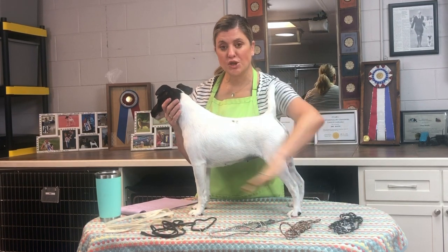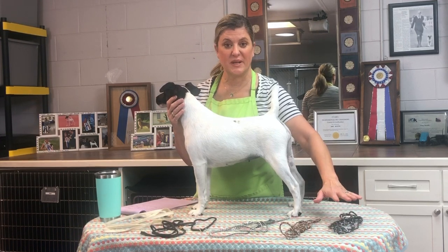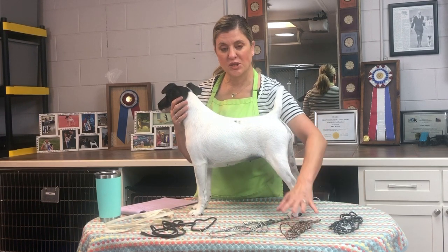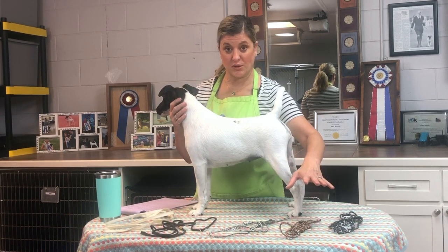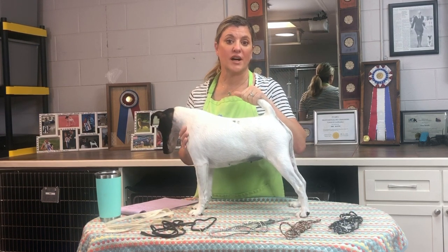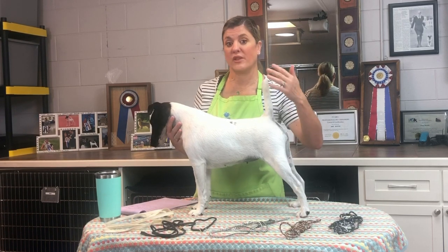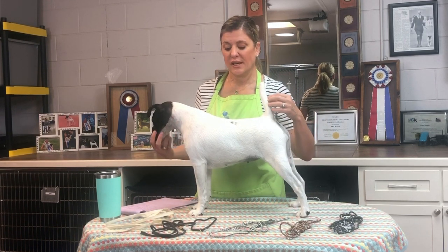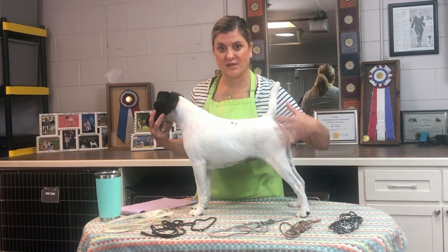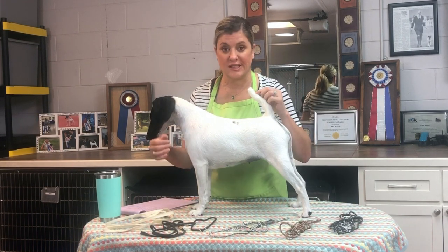Always remember these are your show leads and you should never use your show leads for basic obedience training or walking your dogs. They should learn the difference. When you put the show lead on, it means they're going to a dog show. When you put their obedience or walking lead and collar on, they should know they have a little more freedom or obedience rules coming. Always use a different device depending on what you're trying to do with your dog. Phil calls it 'choose your steering wheel.'